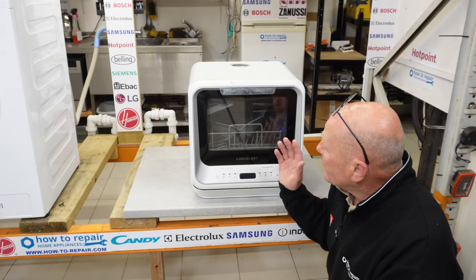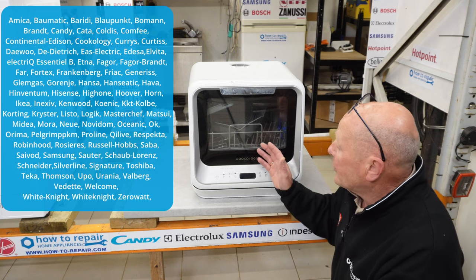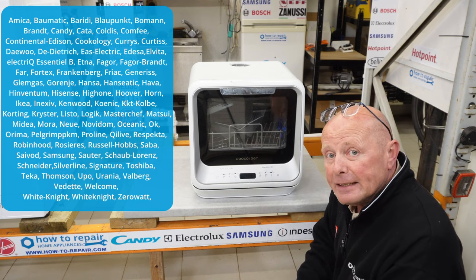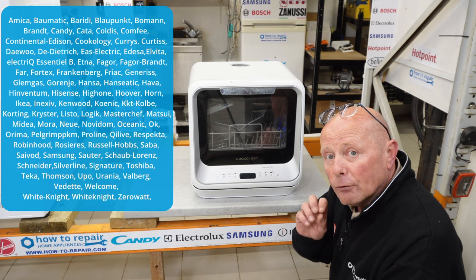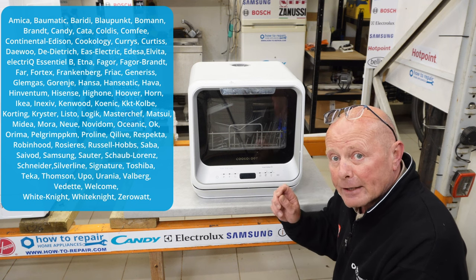Hi, welcome to How to Repair. In this video we're going to be dismantling a mini compact dishwasher. This dishwasher is manufactured by the Midea Group and is manufactured for many different makes of appliance company. This one is manufactured for Cookology — there is a whole list of different manufacturers that I know Midea actually manufacture for.